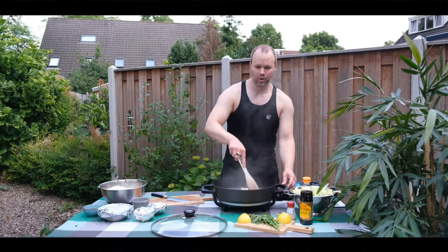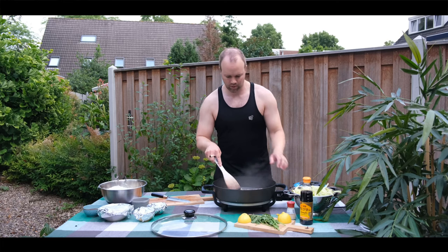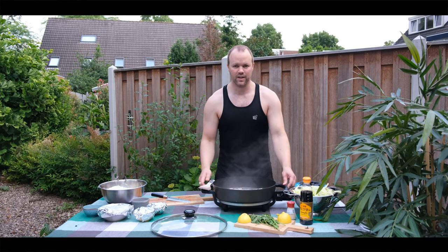The pork meat is almost ready. So I'm gonna add some cooking oil on top to make the pork really crispy, and after that we're gonna add the vegetables.